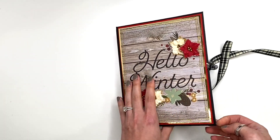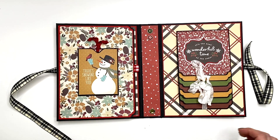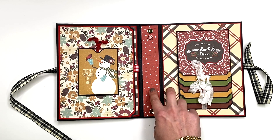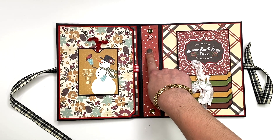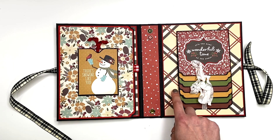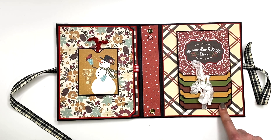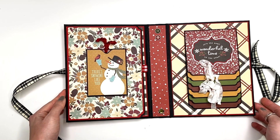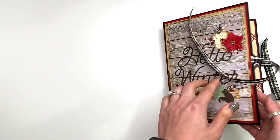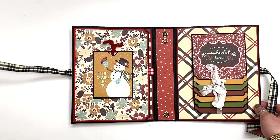This opens up with my ribbon closure, and this is what it looks like on the inside. This paper and this paper are not from the collection — this is some other Carta Bella collection scrap that I had, and then this is just a plaids Christmas paper pack that I have in my stash. I did supplement with some solids, but my goal was to use up the other five sheets or so that I had left in the Winter Farmhouse collection.